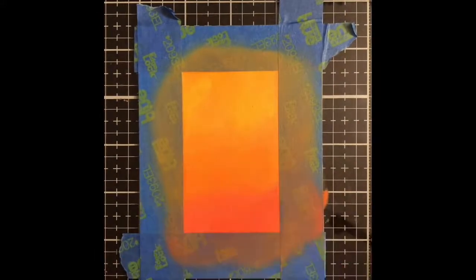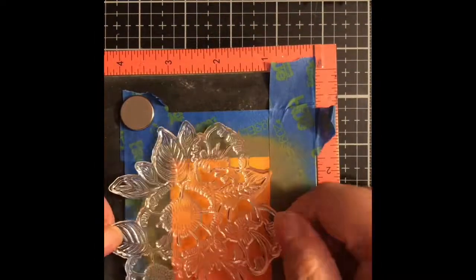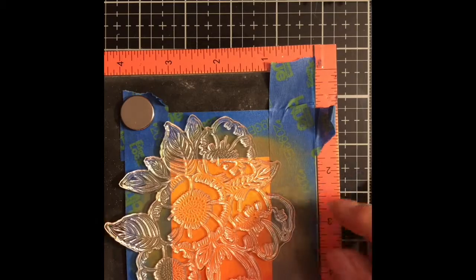I'm going to put this in my MISTI because I am going to stamp this down three times. I probably could have gotten away with two times but I decided I wanted to go for a third stamping, and that's the beauty of a stamp positioning tool — you can stamp as many times as you need to get a clean and crisp image.